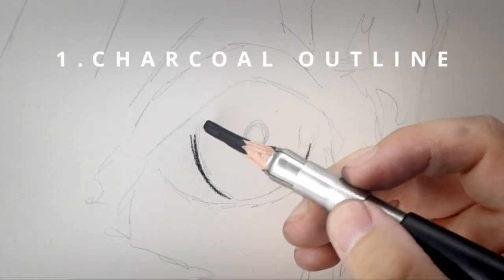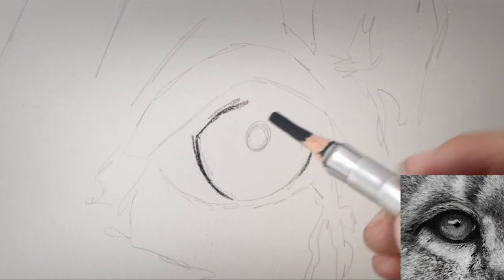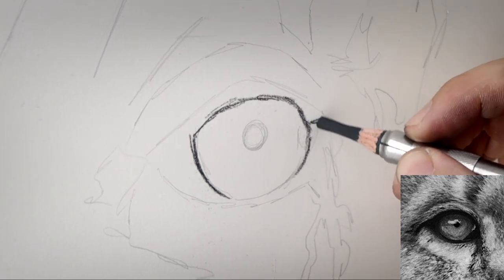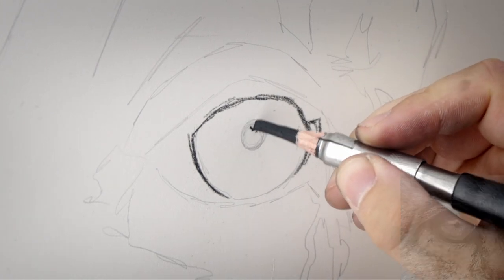The first step — I'm using a charcoal pencil and I'm just outlining that iris. I'm making sure to draw around the iris and not on the inside of it, because I don't want to make that iris too small.